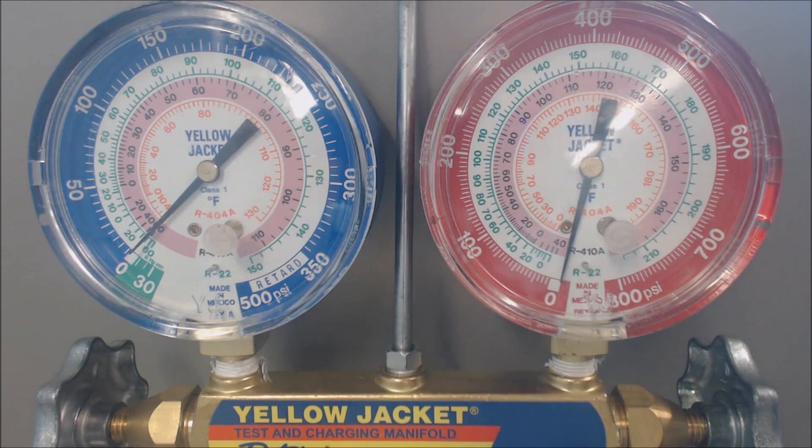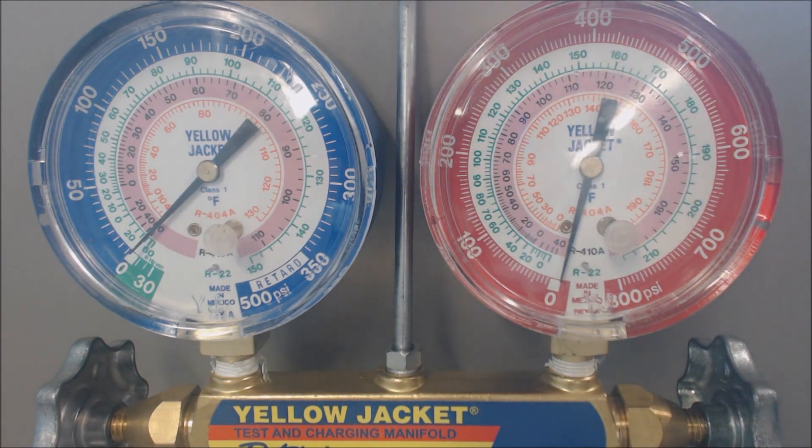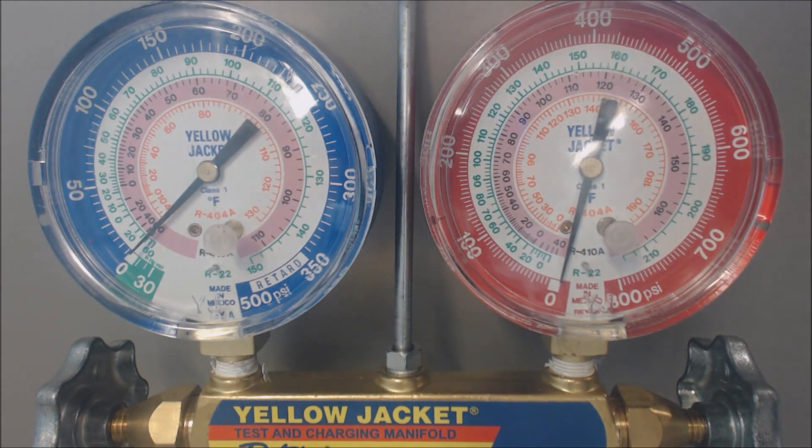Basically, if you have high head pressure, the unit cannot reject its heat properly. That would also happen if the condenser fan shuts off, or in the case of a geothermal unit, maybe the water-to-refrigerant heat exchanger has some calcium buildup on the inside due to an open water setup or sediment — and that stops the refrigerant from rejecting heat into the water. That's basically what could be going on if you have high discharge pressure. Hope you enjoyed, and we'll see you next time at AC Service Tech channel.